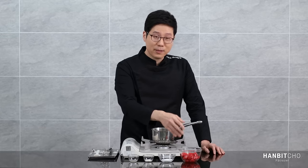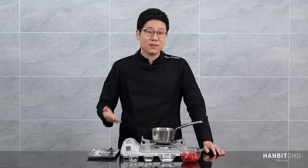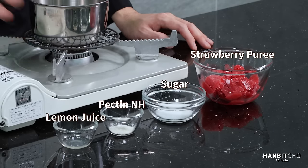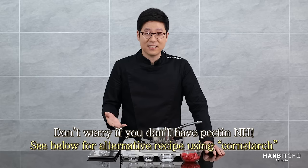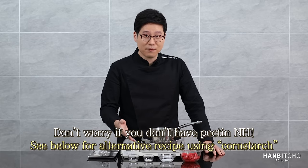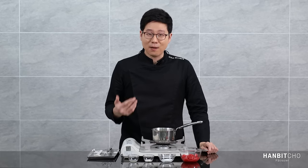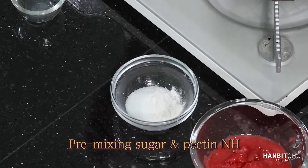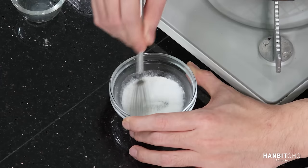Here I have strawberry puree — I prefer using store-bought because it's more convenient and tastes exactly the same every time. The ingredients are: sugar, pectin, and lemon juice. Pectin is a gelling agent — a thickener — and it's a key ingredient in the strawberry confit. Before starting, I'm going to pre-mix the pectin and sugar, because pectin has a tendency to clump when added directly to a liquid. Mixing it with sugar first makes it less likely to create lumps.